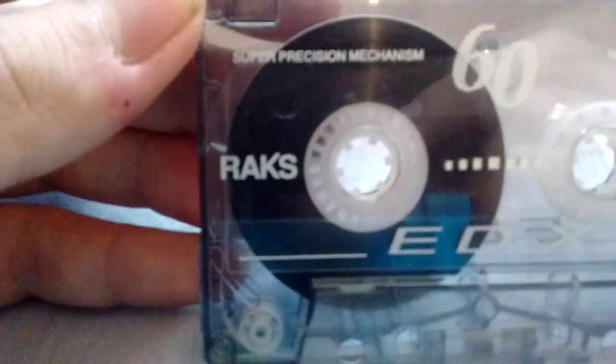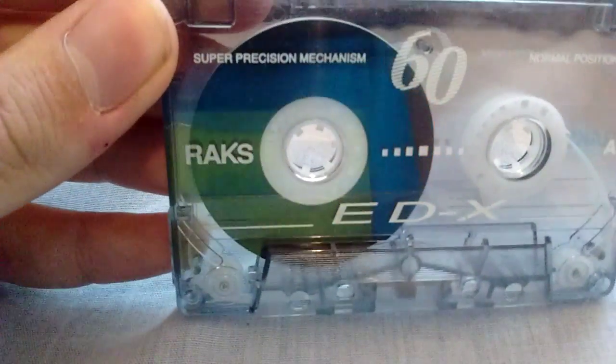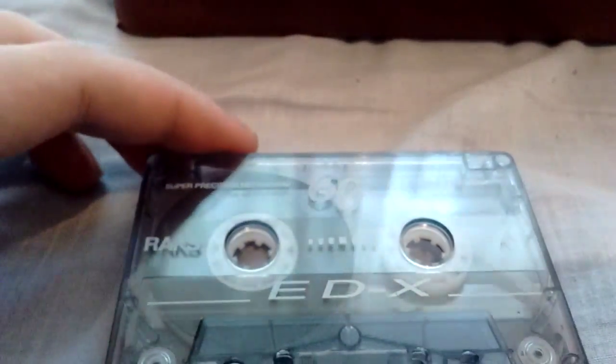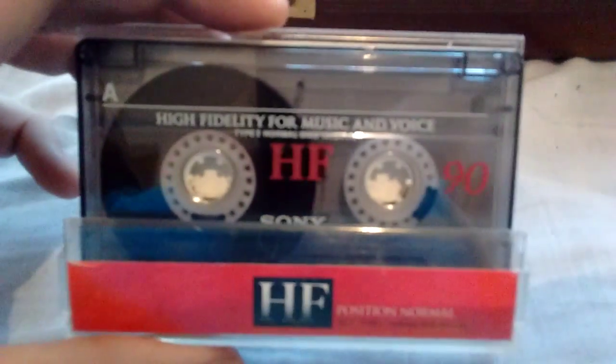I have this one — Racks. I have never heard of Racks; I think it is actually a supermarket chain. It says EDX — maybe the X means it is superior to standard normal tape. It is a normal tape from the 90s, as you can see. Now I have another Fuji DR-60 and a Sony HF-90 right here.